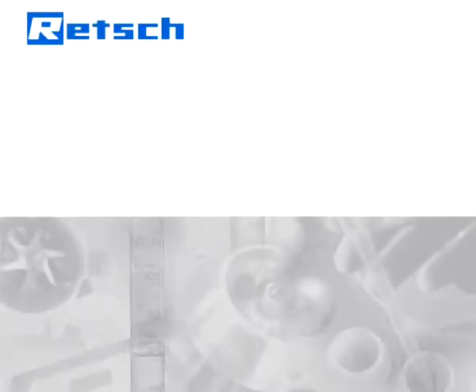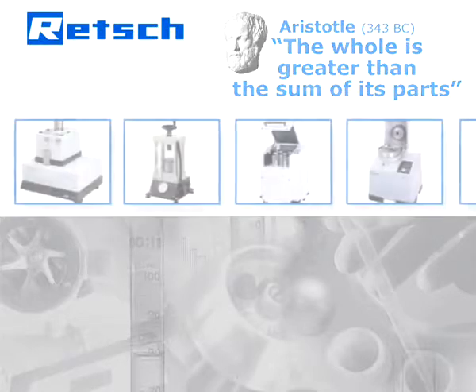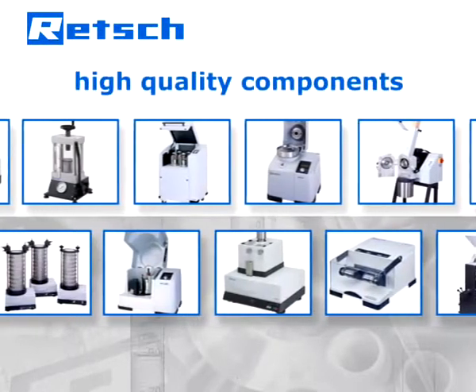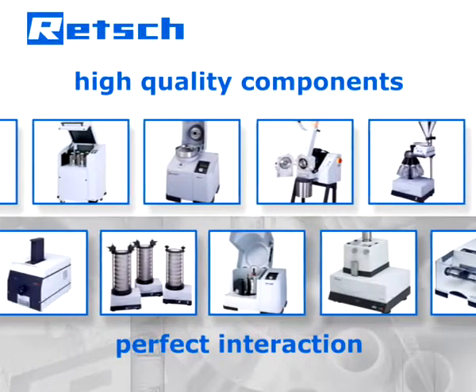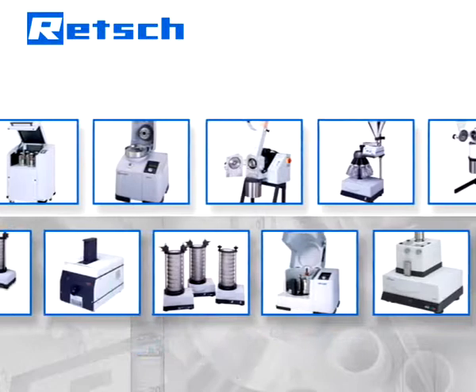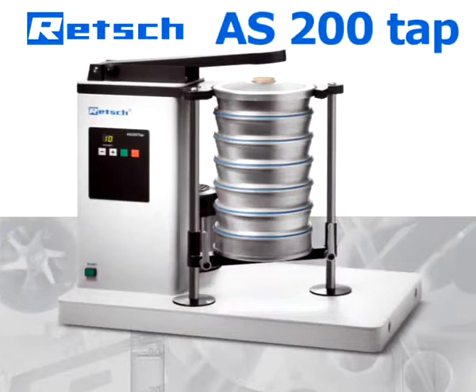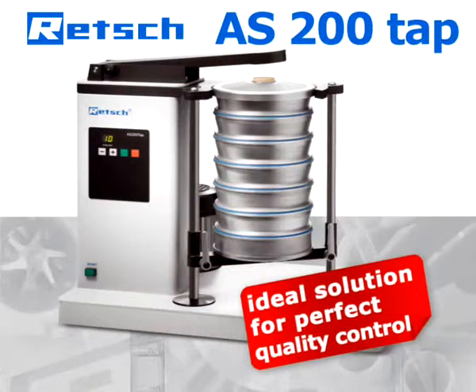Retsch's product philosophy is based on a quote by Aristotle: the whole is greater than the sum of its parts. According to this principle, we do not simply choose high-quality components, but also pay full attention to their perfect interaction. The result are instruments characterized by exceptional reliability and superior features. This approach makes the TAP sieve shaker AS200 TAP the ideal solution for perfect quality control.